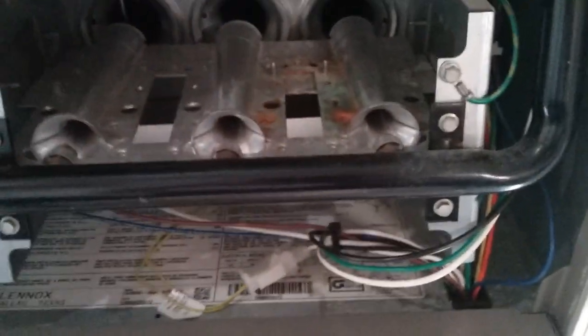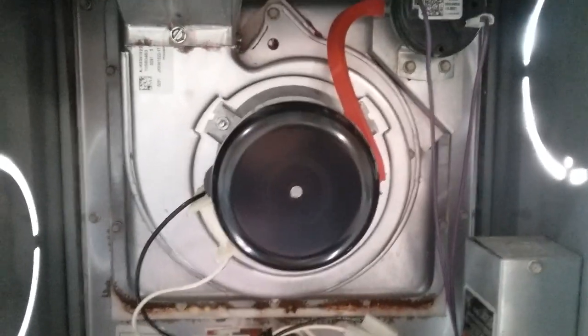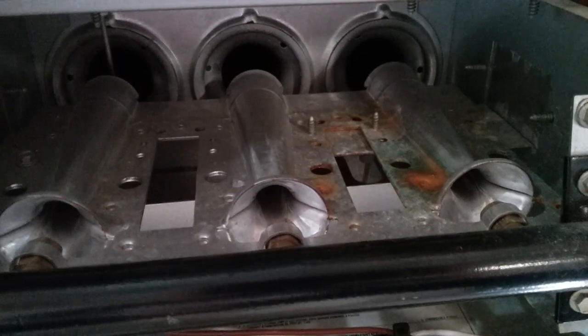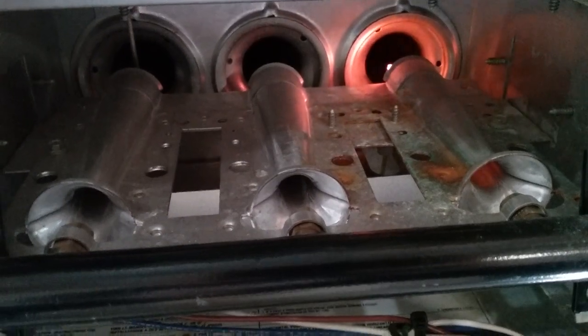That's about all there is to it. I can't stress how important it is to keep your furnace maintained — always take care of what takes care of you. So let's go ahead and throw the switch on here and see what happens. There goes our inducer motor — that's going to run for about half a minute or so. Then we'll wait for our igniter here, and that'll glow bright red. When it does light, you'll see the flame travel from right to left.